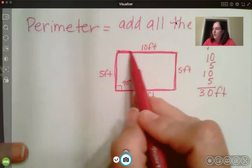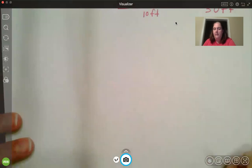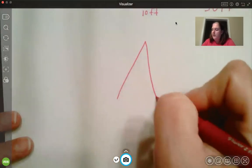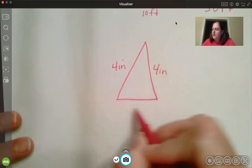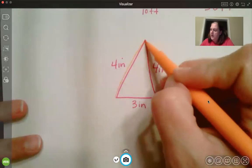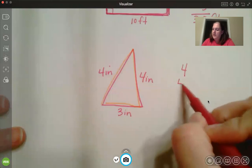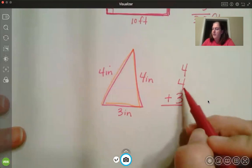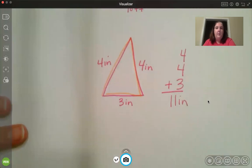That's the distance if I were to start walking and walk around the house. But it doesn't have to be a rectangle — it could be a triangle. So if I drew a triangle with three sides, and they said this side is 4 inches, this side is 4 inches, and this side is maybe a little bit smaller — 3 inches — I have three sides so I need to add up all the sides: 4 plus 4 plus 3. Four plus four is 8, plus 3 is 11 inches. That is the perimeter for that triangle. For perimeter, you add all the sides.